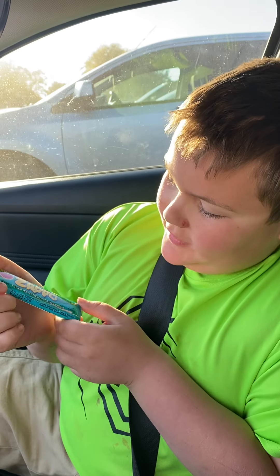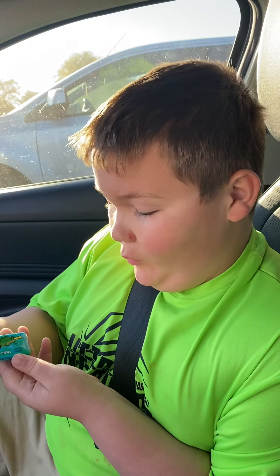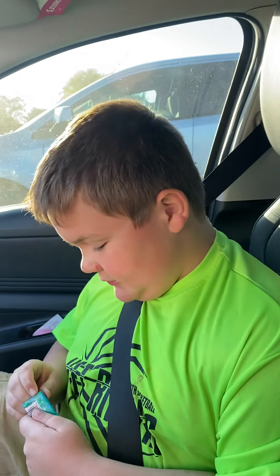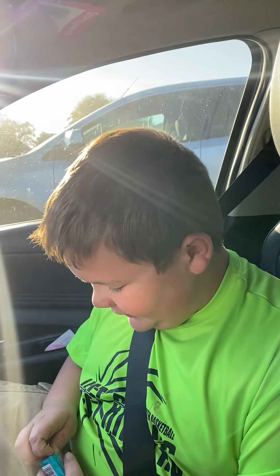Hello guys, today we're trying this new sour gum called Zappo. We're gonna open this up — just so you know, it's been a while since I last posted. Me and my dad are gonna do this secret krabby patty challenge we saw yesterday at Walmart, and we got it.